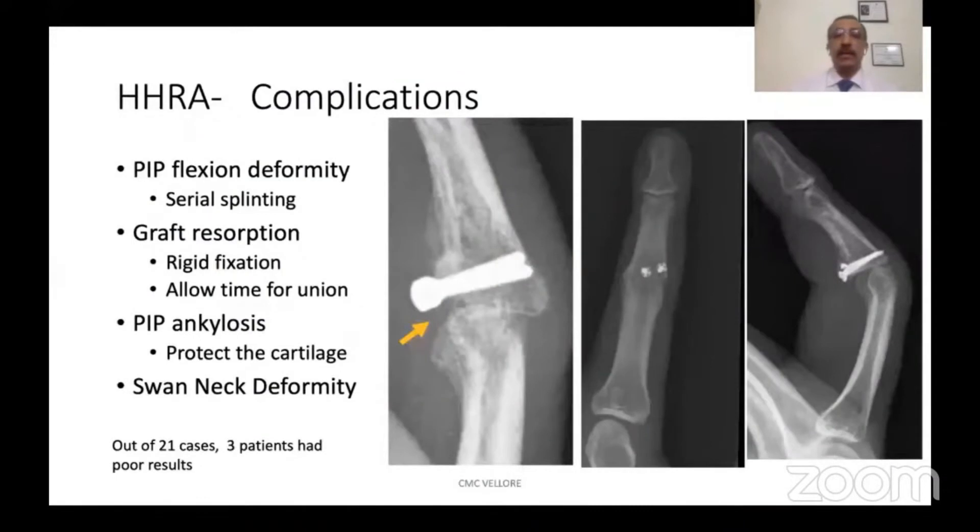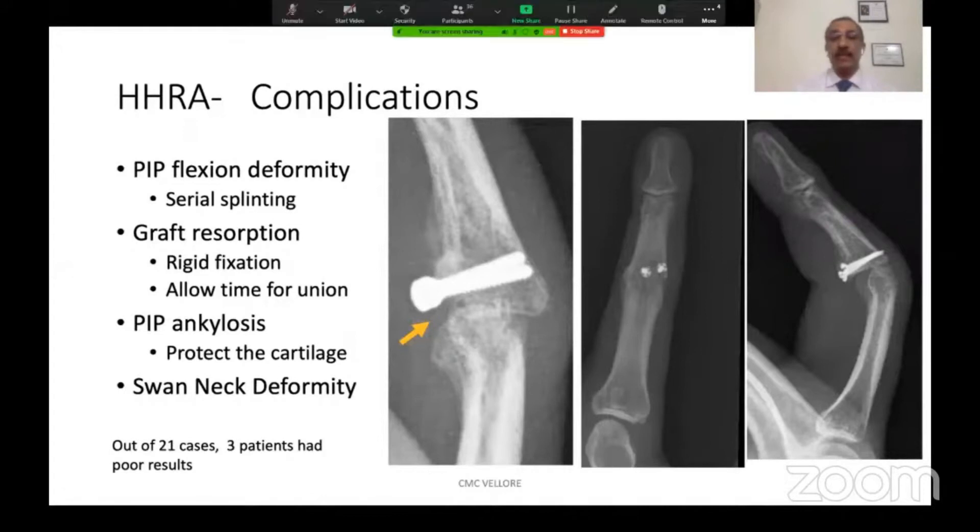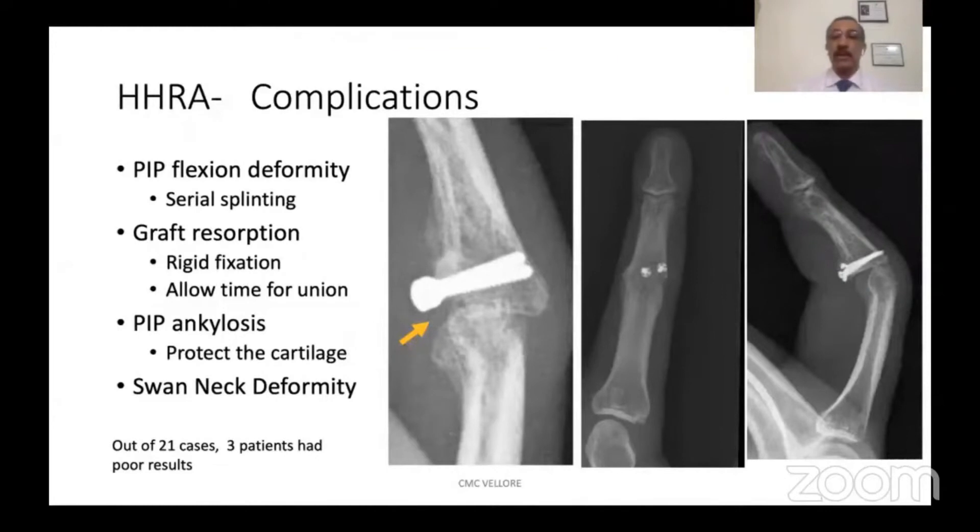Complications we have seen during this procedure include PIP flexion deformity, which is quite common and can easily be corrected by serial splinting. Unusual complications are graft resorptions, which may be avoided by rigid fixation and allowing time for union before any heavy lifting is permitted. PIP ankylosis happens when the cartilage is damaged during the procedure or because of the injury, and all care must be taken to protect the cartilage.